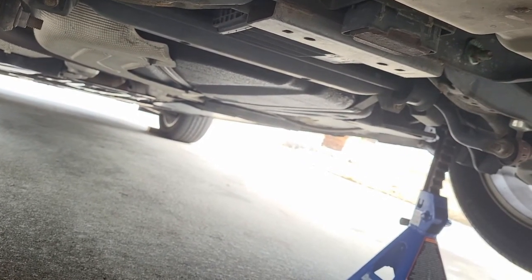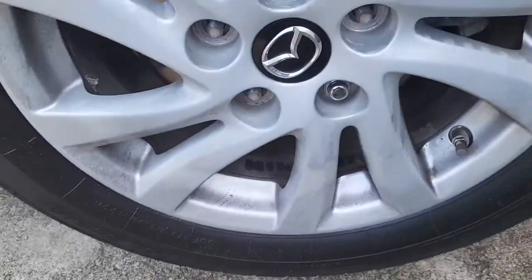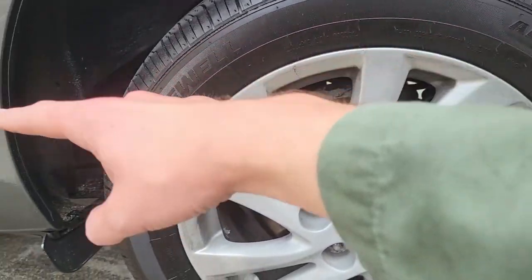Just start loosening them up. I'm using a 13/16th socket. Go ahead and remove the wheel just for a bit of ease of access getting the exhaust, because it runs right behind the wheel here.